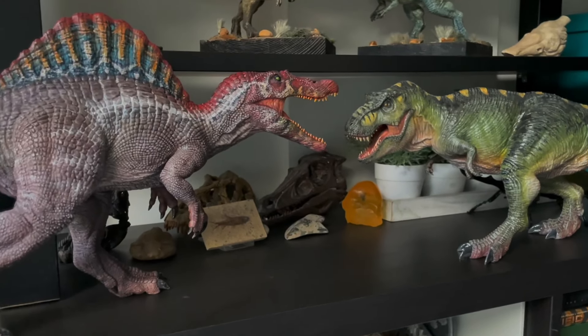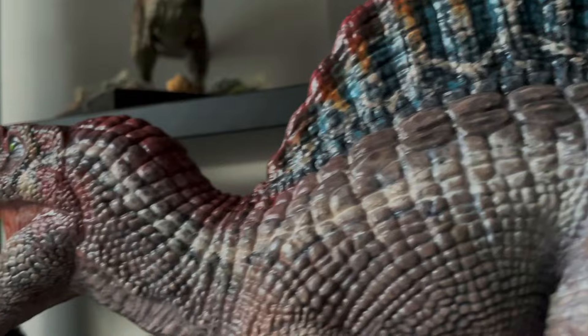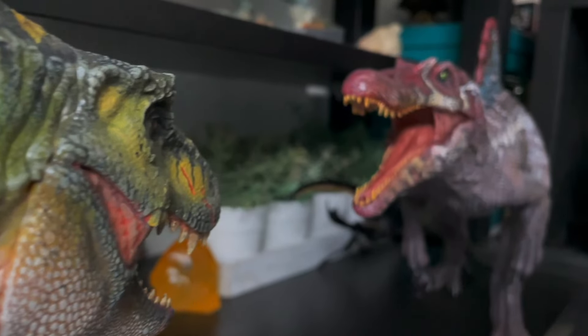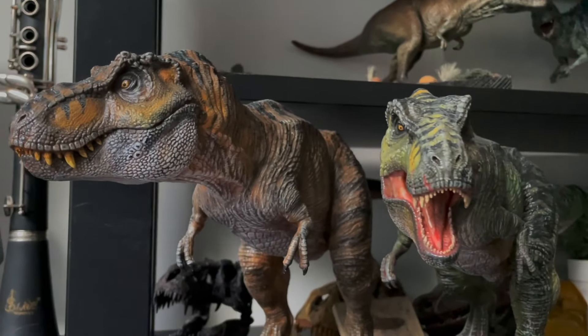In fact, I think Bradley, also known as Jurassic Hole — great name by the way — my good friend, he is painting his in the Lost World Kenner version of the Spinosaurus. And I can't wait to see it. He's probably going to publish it on his YouTube channel very soon, so keep an eye out for that.